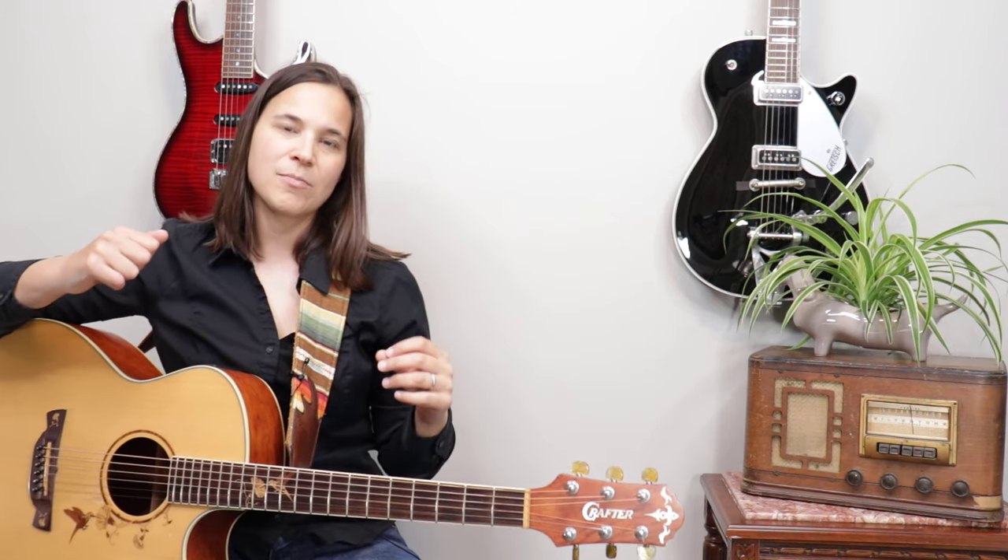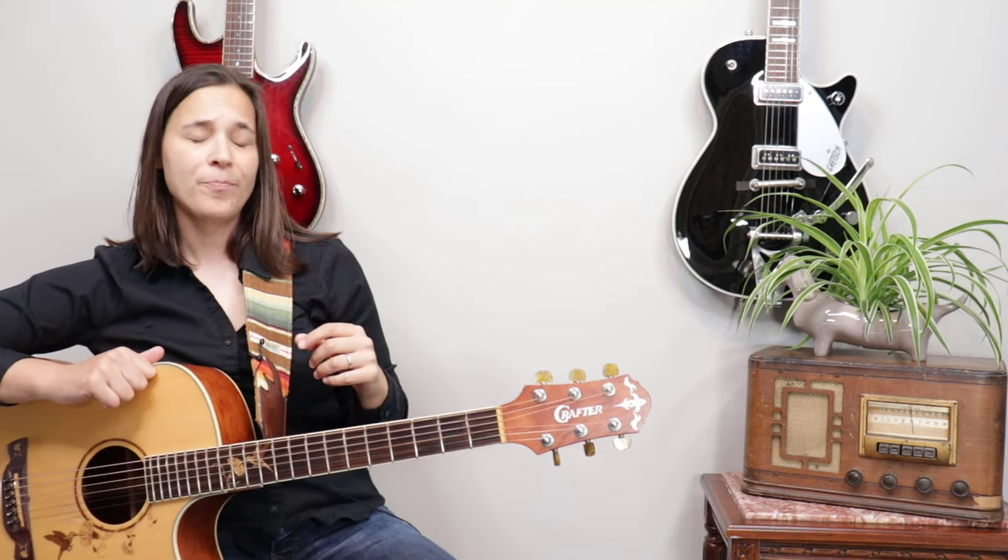First things first: how do you set up your guitar strap? Then we'll get into some tips on different comfort measures you want to consider when buying a guitar strap. You'll see here I have my guitar strap on and my guitar is just kind of hanging out.